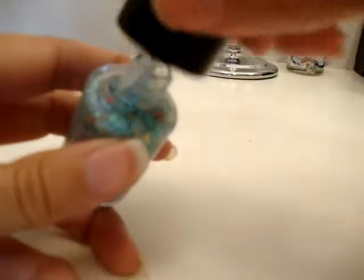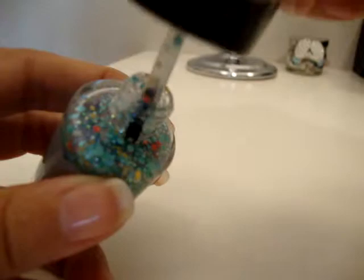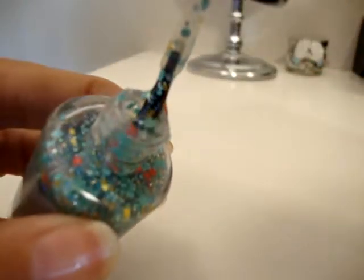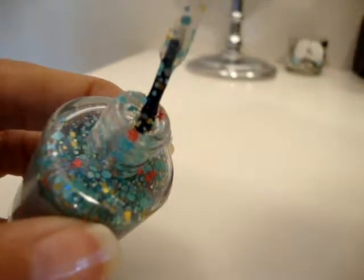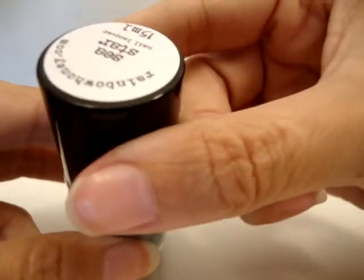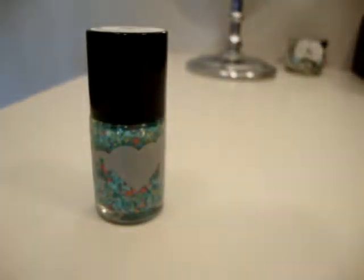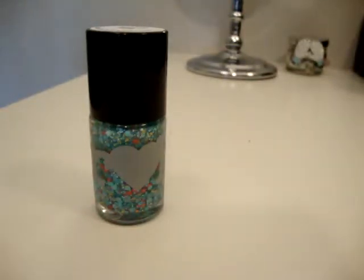Super cute — I'll show you guys what it looks like here. Just adorable! It's $10 or free with a $50 purchase, and if you purchase $65 more, you get the mystery bag as well. Definitely go check it out — I will put the link for the store below, and I will talk to you guys next time.